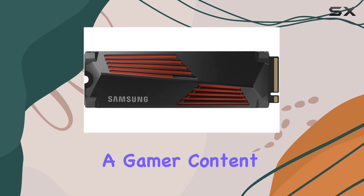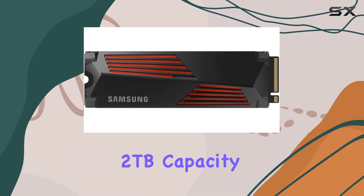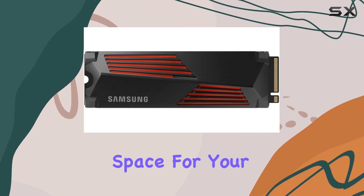Whether you're a gamer, content creator, or professional needing top-tier storage, the 2TB capacity ensures ample space for your files.